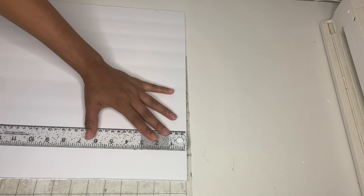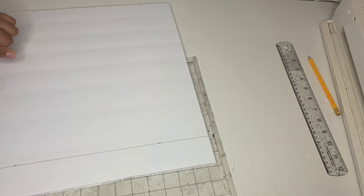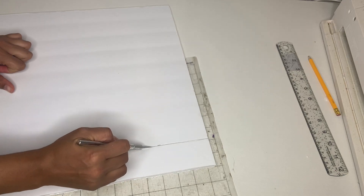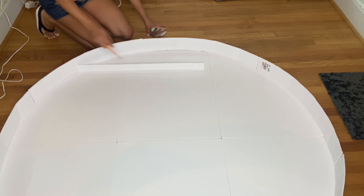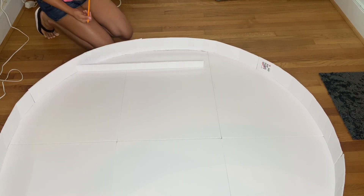Then grab another foam board, measure two inches, trace it out, take your knife and cut it out. This piece is what I'm going to use to divide it in the middle. For this one I did not measure it — I just put it on top like that.